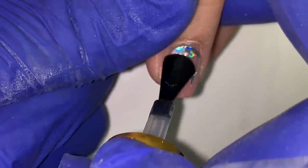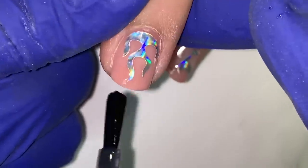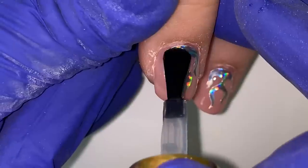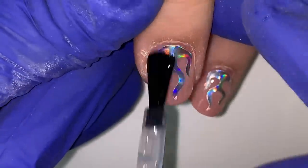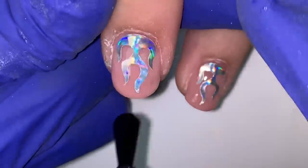I'm using the Opre gel top coat — it's a really good top coat, no wipe. I turned off the lighting so you can really see that holographic effect and how cute they are. My little sister needs to moisturize her cuticle area, but we're not going to talk about that because we love her.